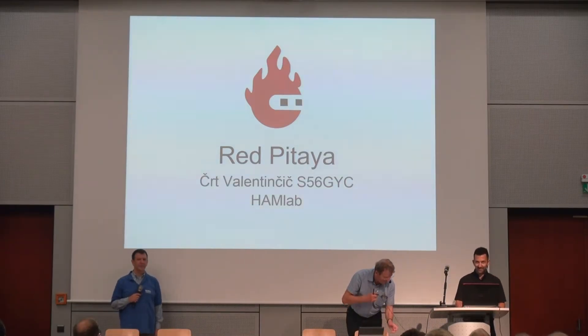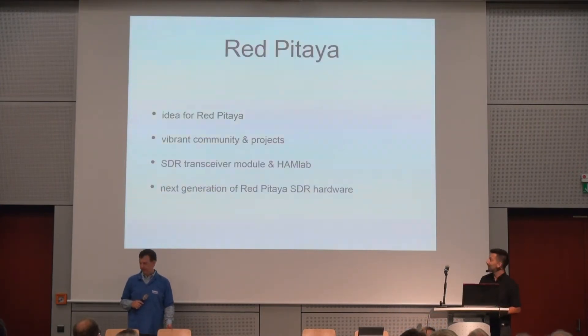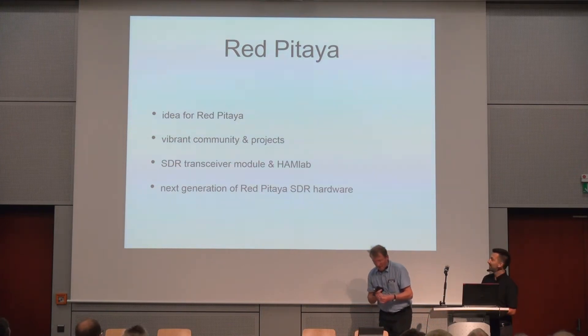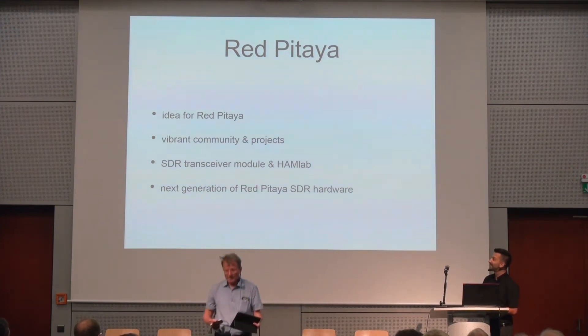I would like to say thank you for coming and hello to everyone. I will talk about four things. First, I will tell you a story about how we started Red Pitaya, where this idea comes from, and why the board is built like it is.